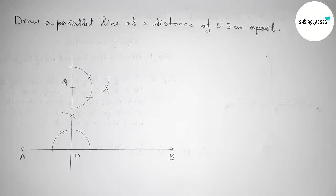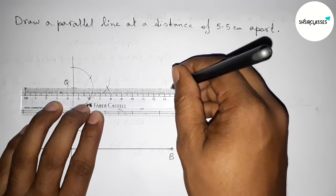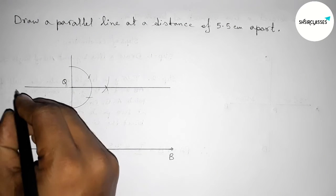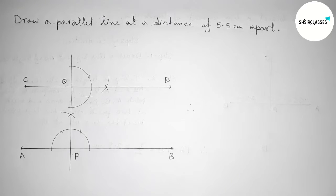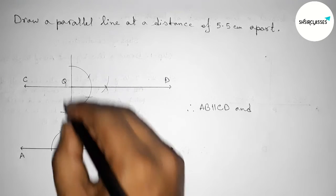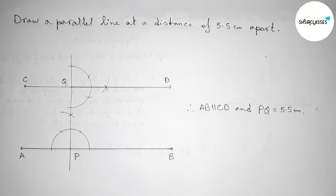Now I'm going to join this line segment, taking arrow marks on both sides, and taking here C and here D. From this picture we can say that AB and CD are parallel lines to each other. Therefore AB is parallel to CD, and the length PQ equals 5.5 centimeters. That's all — thanks for watching. If this video is helpful to you, please share it.